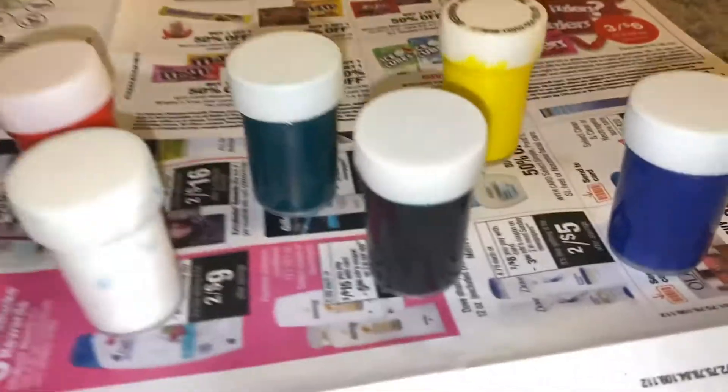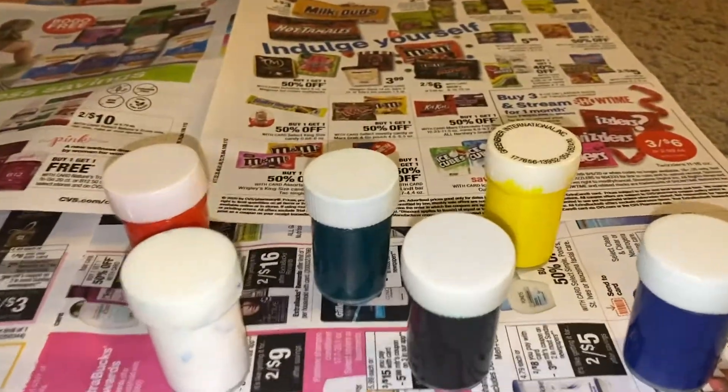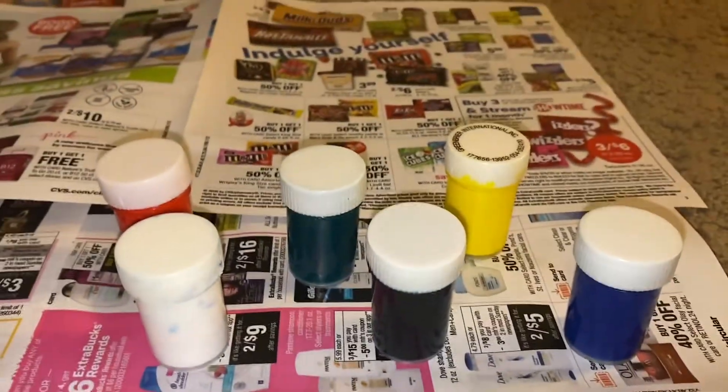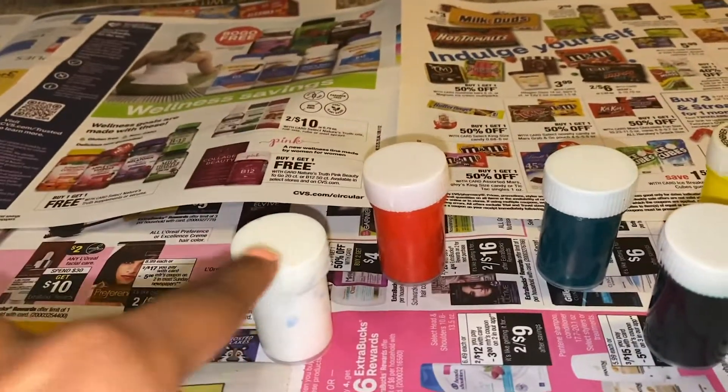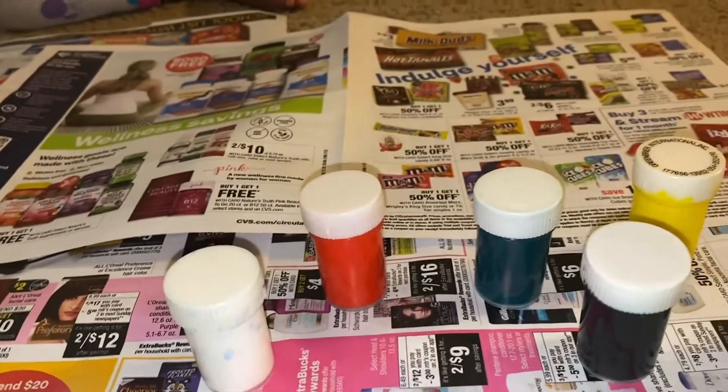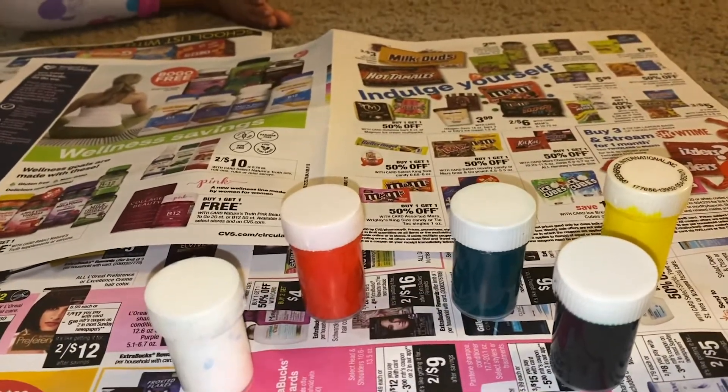Ava, can you tell me what colors we have right here? Green. Okay, what color is this? Red. Okay, what color is this? Blue. Okay, and what color is that? Green.